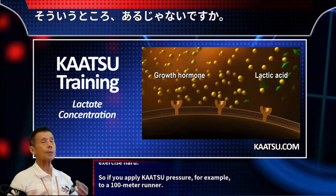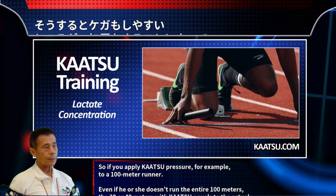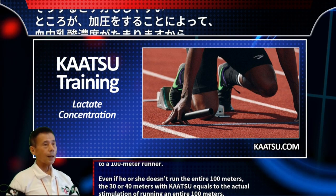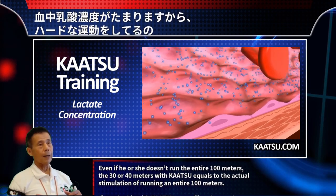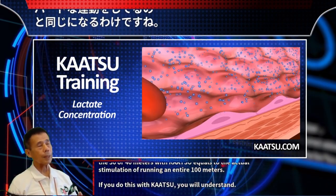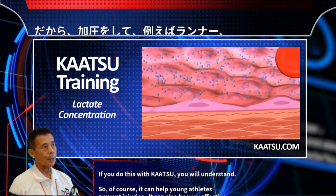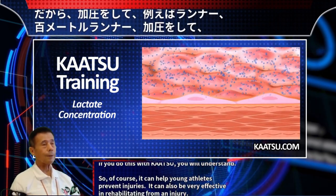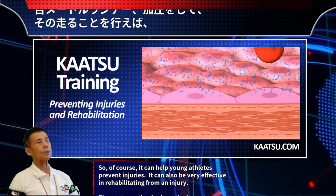So if you apply Katsu pressure to a 100-meter runner, even if he or she doesn't run the entire 100 meters, running 30 or 40 meters with Katsu equals the actual stimulation of running an entire 100 meters. This can help young athletes prevent injuries.